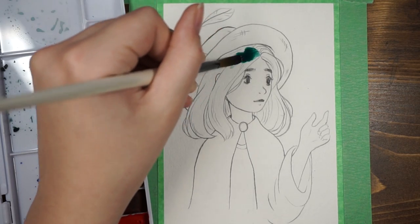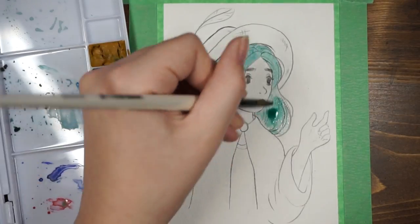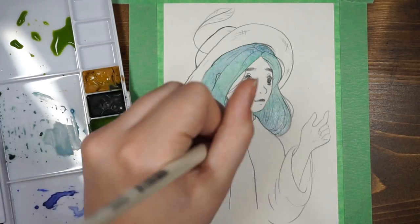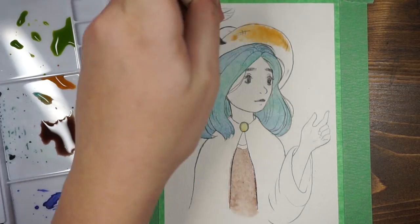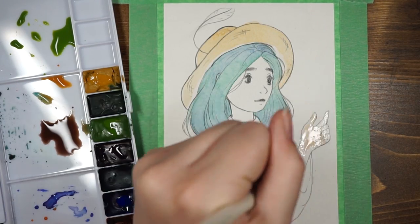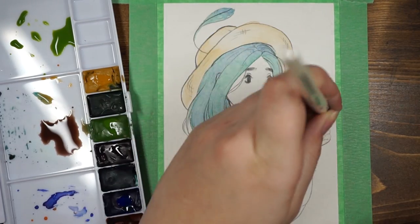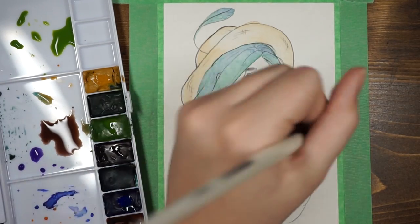Hi everyone! So in this video, I am trying out these watercolors that I've been wanting to try for a really long time, because the only watercolors I've owned for the longest time are the Artist's Loft watercolors, which are really cheap from Michaels. They worked pretty well for me, but they are really noticeably chalky and you can't do very many layers without the chalkiness showing through.